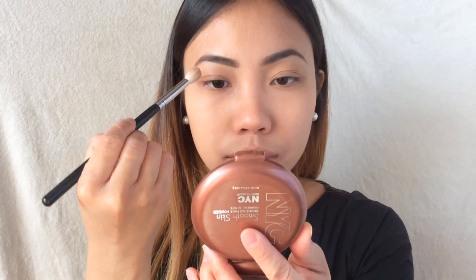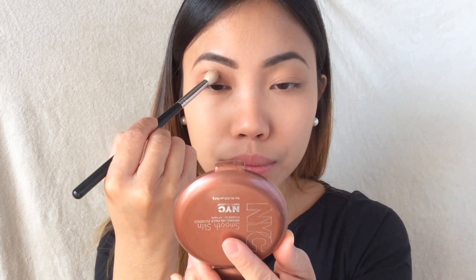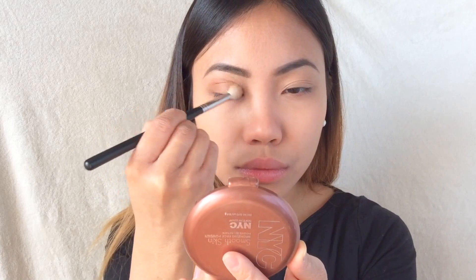Then I'm using this bronzer as my crease shade and blending this all out with a brush. Then I'm taking my Maybelline Color Tattoo and putting this all over my lids.